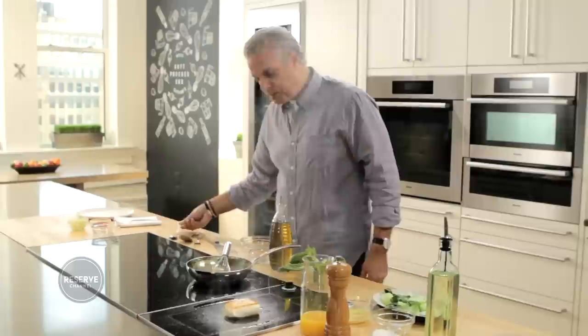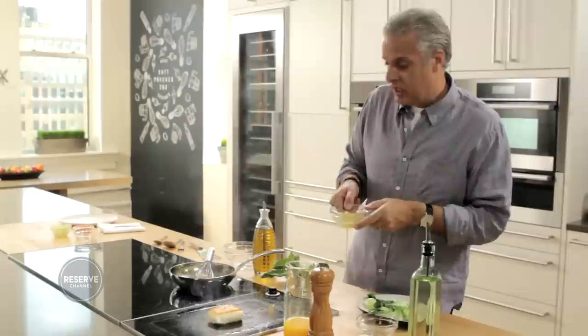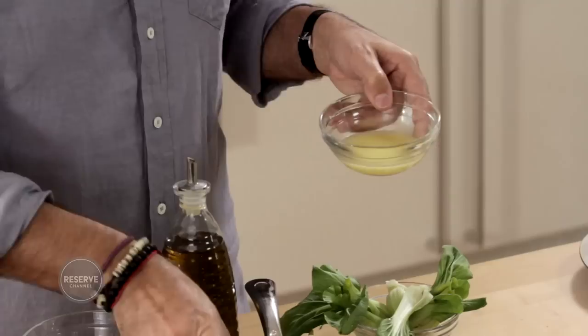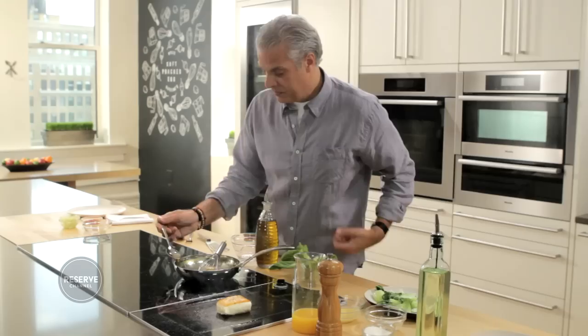Now I'm going to test my sauce again. It needs a little bit of acidity, so what I brought today is some yuzu. Yuzu is a kind of citrus coming from Japan. If you do not have yuzu, you can use lime or lemon, but I like the flavor of the yuzu — it's a little bit different. You can find it in many Asian stores. Just a tiny bit like that.